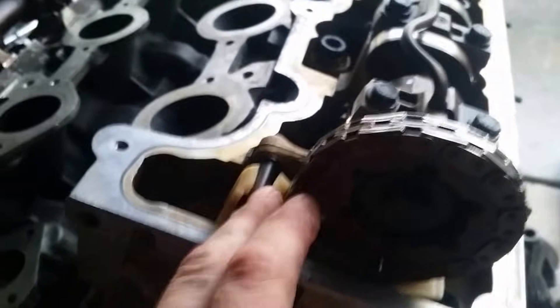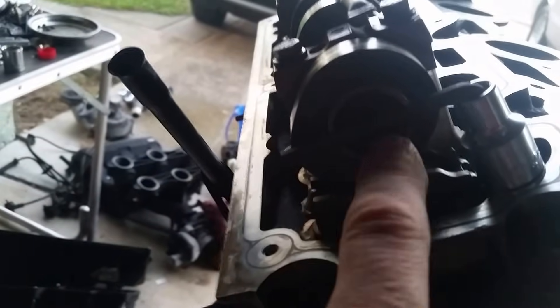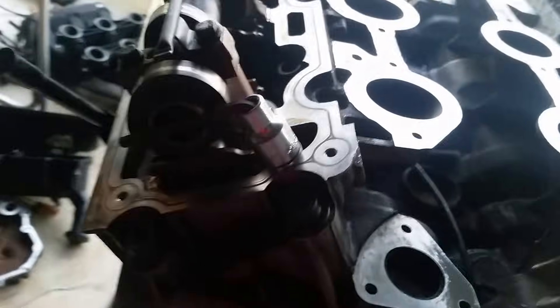Now, this is the rear cassette right here, and that's the sprocket for the right head. No marks — like I said, you time them by the back of the cams, right here. See? Smaller side's on the bottom. Sitting flush here, I use the Allen key just to hold it in place. That's all the special tool does — it basically holds it so it doesn't spin.